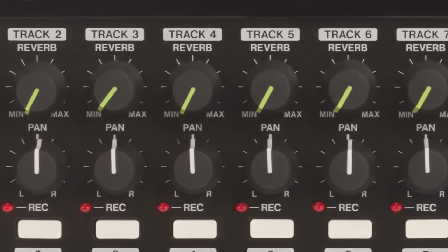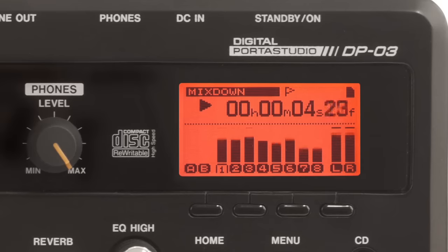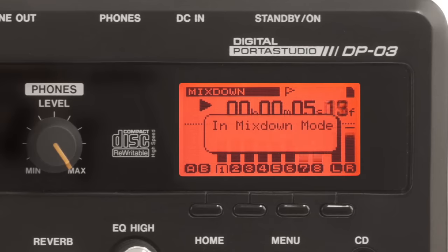Once you've perfected your mix with the 45mm faders, pan knobs, reverb, and EQ, record it to the dedicated stereo master track.